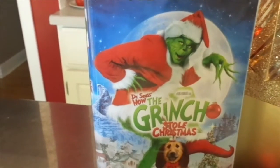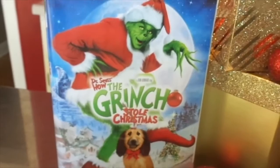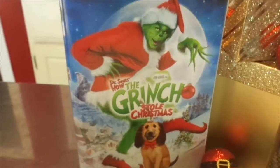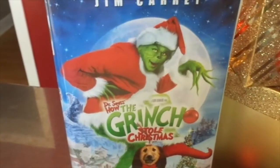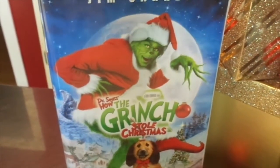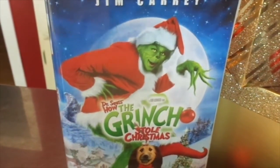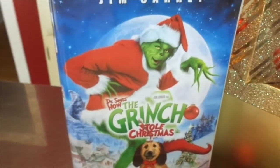Today I'm going to be making — as you can see, I have the Dr. Seuss Grinch Stole Christmas — Grinch pancakes. And this is not my idea. I saw a commercial on TV from IHOP that they were doing Grinch-themed food items, and one was the Grinch pancake, so I thought, oh, that could be easy to do, and I thought I would share it all with you.